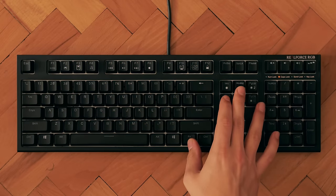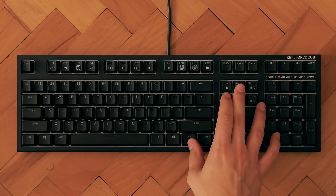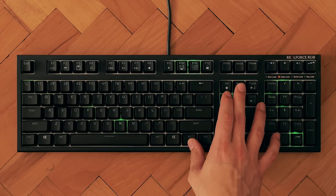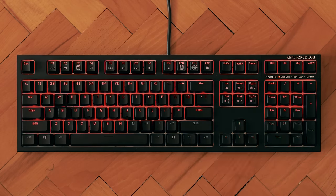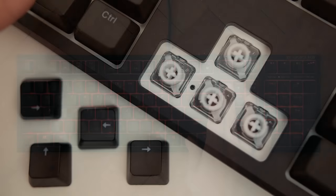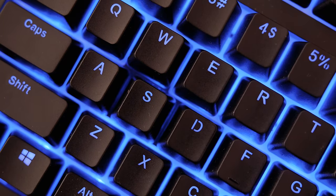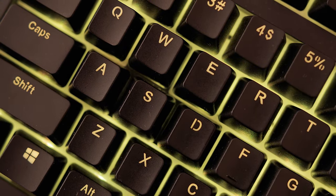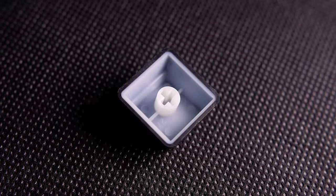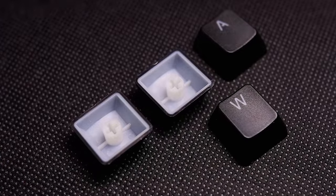Lighting on this model is fantastic but only with a few effects, and not a super accurate representation of what you select in the driver software versus what you see on the actual keyboard — blues especially are skewed. The main benefit with the light is the white backplate that helps diffuse the illumination between the keys and not just shine through the ABS keycaps, which are double-shot for extra durability, though they're not PBT caps, something many Topre fans will dislike.